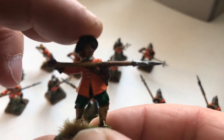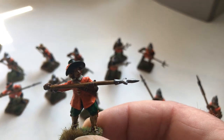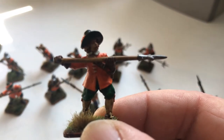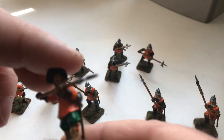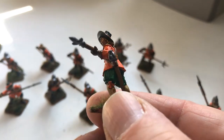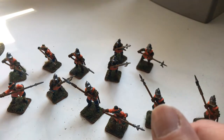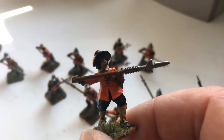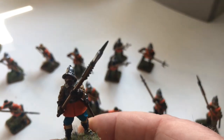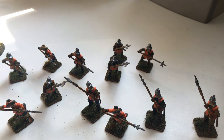Another thing that occurred to me while painting them is that because the hands are open, you can put pretty much anything in them. For example, I could put in a wire pike — so instead of using the halberds I could put pikes in there and turn the entire unit into a pike block. They come in groups of four, so if you order 16 and give them pikes you've got a pike block. They're all the right positions and poses for a pike block — you've got thrusting, marching, and presenting the pike as well. I'm thinking about ordering another 16 and turning them into a pike block.